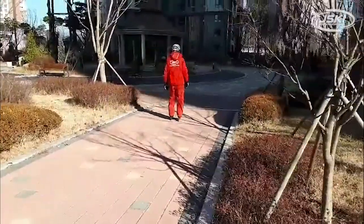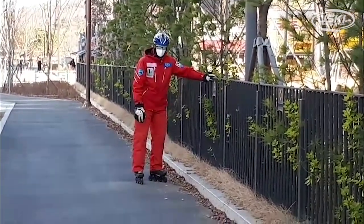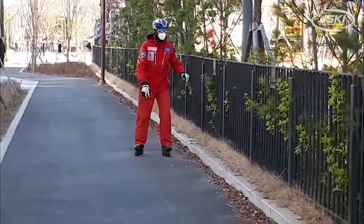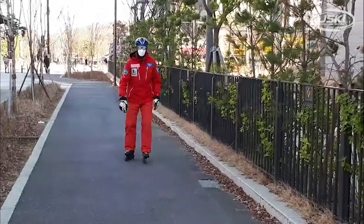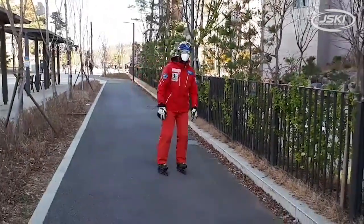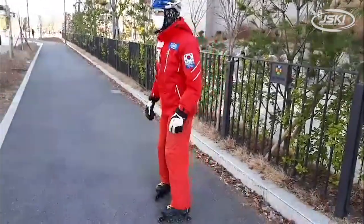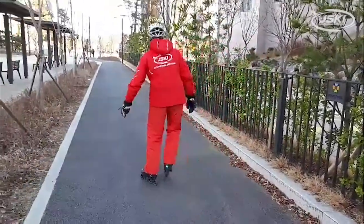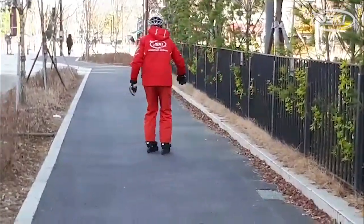Stepping carefully because it'll feel different, and here I'm practicing on some smooth asphalt. I've got a fence on the side so I can hold on to it if I need to. Getting going on my skates, going pretty slowly, stepping around a turn, and getting used to the motion.